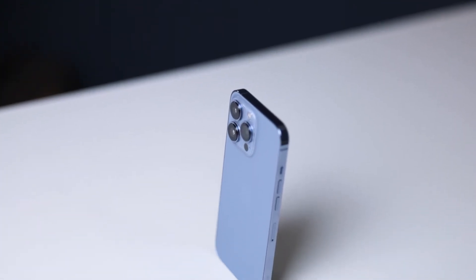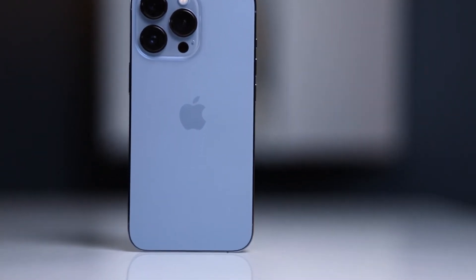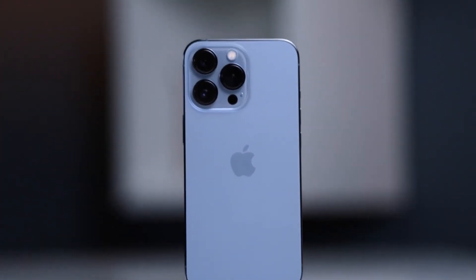If they had included 120Hz on the standard iPhone 13 and not just the Pro, I probably would have been tempted to buy that instead — but that was my main reason for purchasing the Pro. Also, this blue color looks really sweet and I really enjoy it.